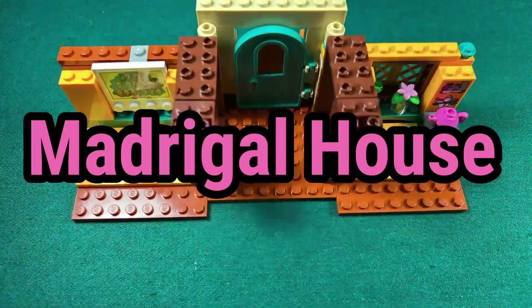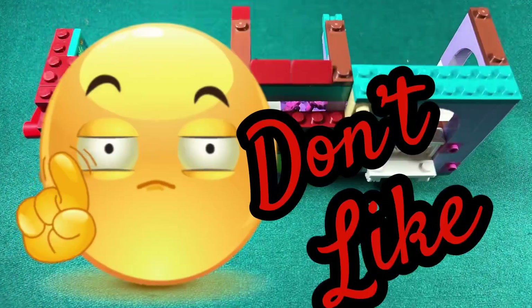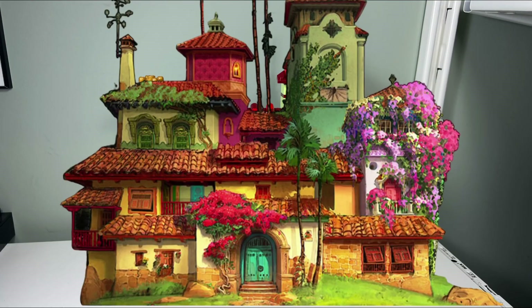I just finished building the magical house from Encanto. This is what I like and what I don't like about this set. I like how colorful the magical house looks from the front — it looks just like the house from the Encanto movie.